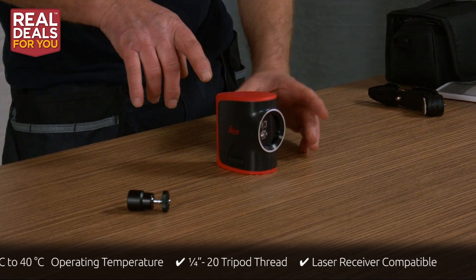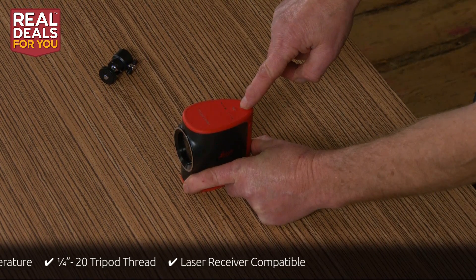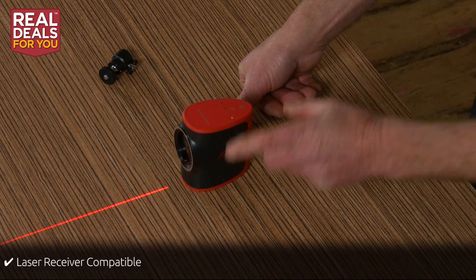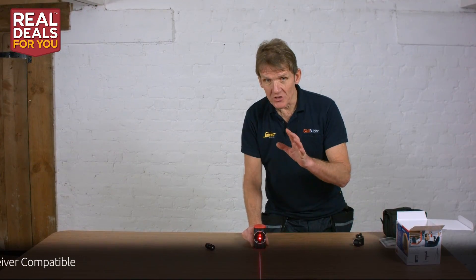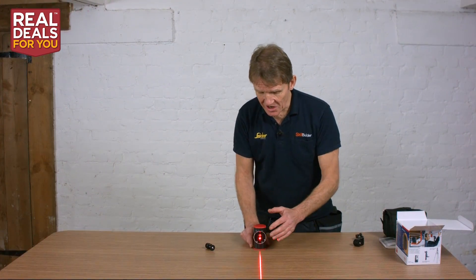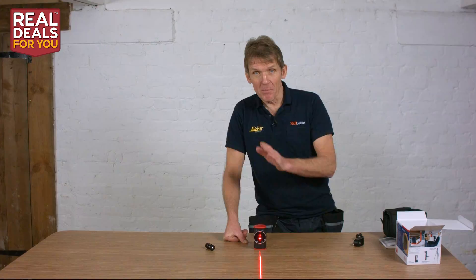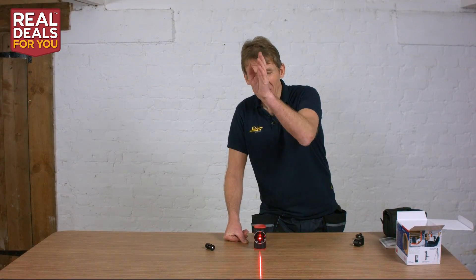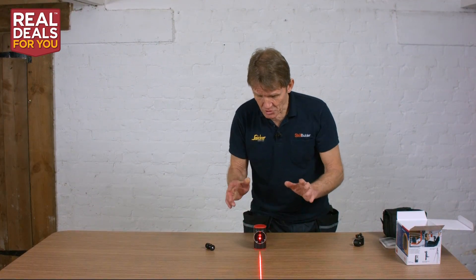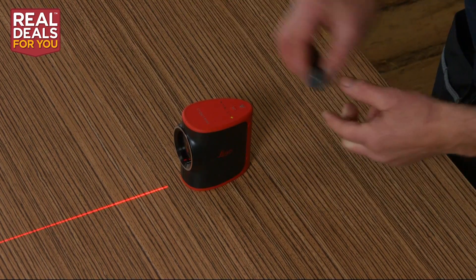I'm going to show you the controls on the top. We've got the on/off switch, and that fires up the laser straightaway as you can see. Now I want to say at this point about safety — never look into a laser, it is a hazard. This is a class 2 laser, which means it's not hazardous so long as you don't look down that beam. On site you will occasionally catch a laser beam, and as long as you turn away and don't stare into it you're absolutely fine, but it can damage your eyes if you stare into it for a long time.